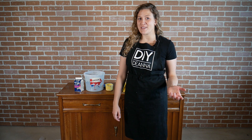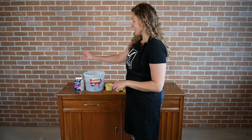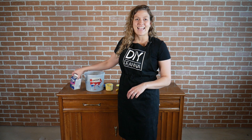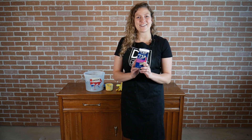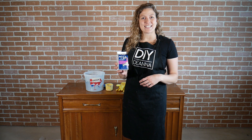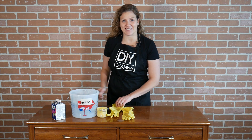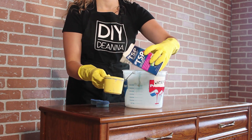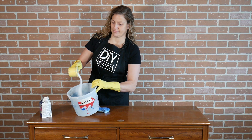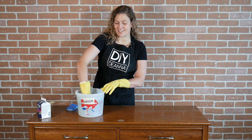Before I paint a second-hand or an old piece of furniture, I like to give it a good clean before I start. I like to use TSP, Trisodium Phosphate. It's an all-purpose, heavy-duty cleaner that removes any wax, dirt, or grease prior to painting and helps prepare the surface. This can irritate your skin, so throw on a pair of gloves before you get started. Mix your TSP at 20 parts warm tap water to one part TSP, and stir until it fully dissolves.